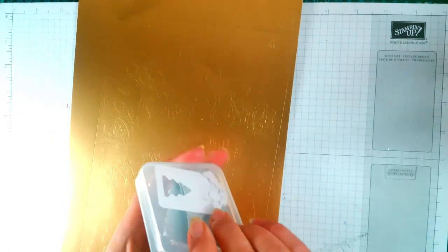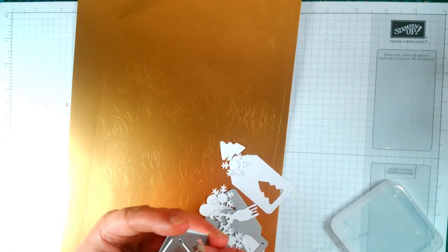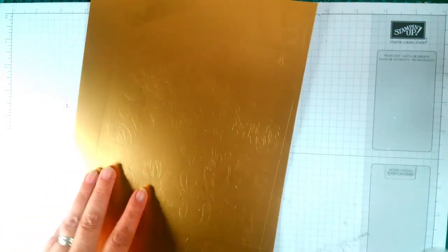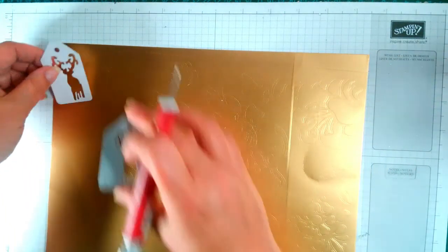Yes, it is tags. So this is your tag — let me put it this way so you can see, sorry about the glare. So that is that one with a little stag.